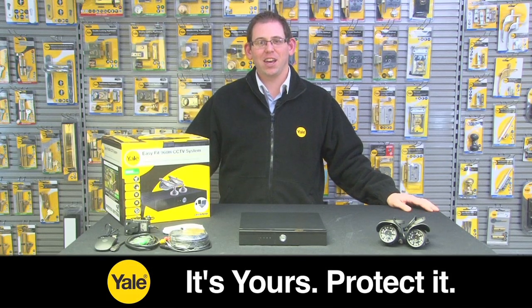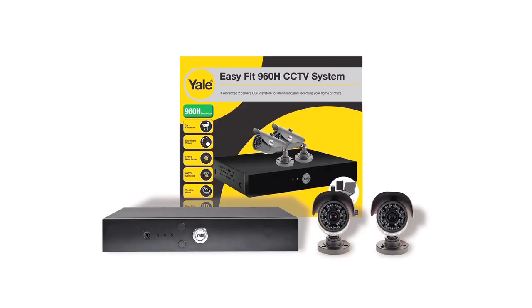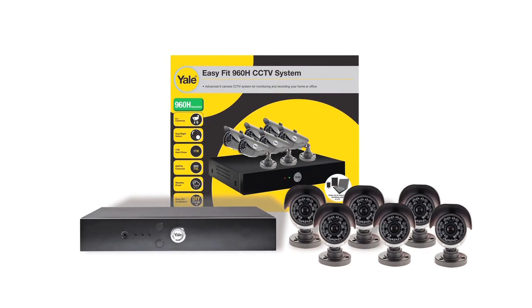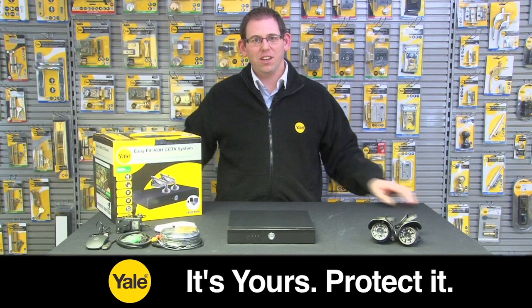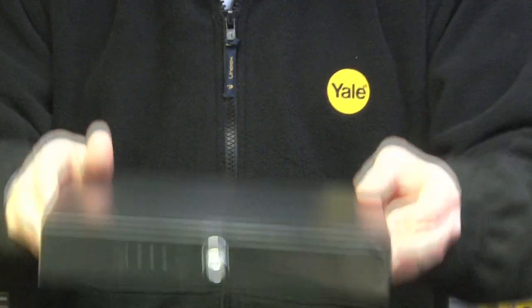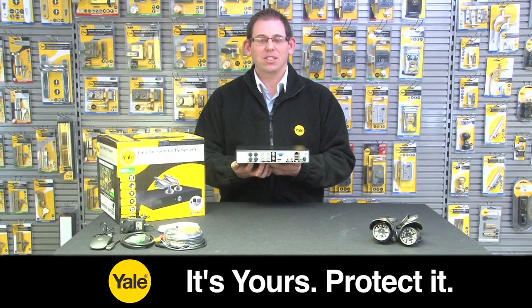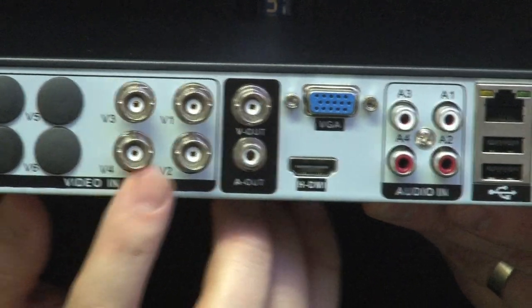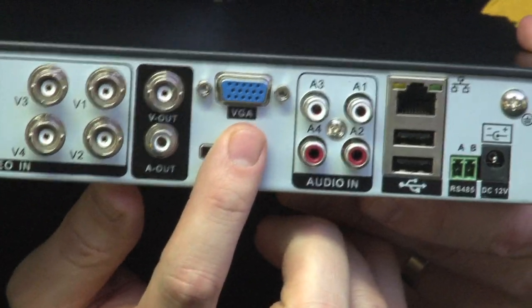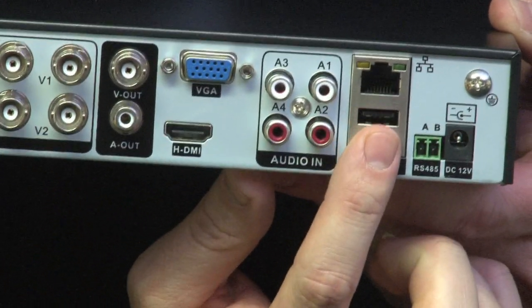Introducing the Yale EasyFit 960H CCTV system, available in 2, 4 and 6 camera options. The Yale EasyFit 960H DVR is designed for quick and easy installation. Connect your cameras through the BNC inputs on the back of your DVR, connect to your TV or monitor via the HDMI and VGA, and also connect to the internet via the network port.